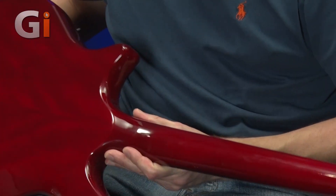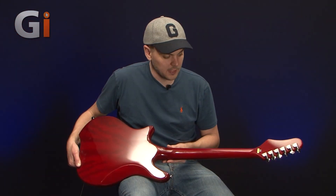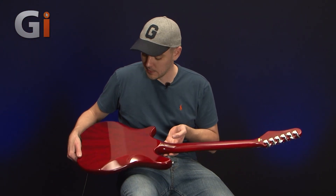You can see the unique shape on the back and the finish. We've got a belly cut on there and all the things to make it nice and comfortable. Let's flip it back around the other way.